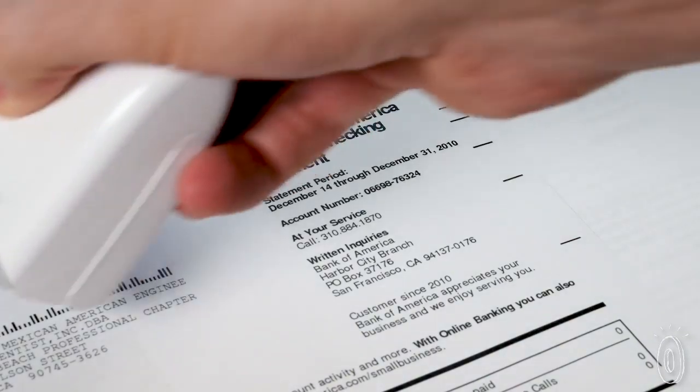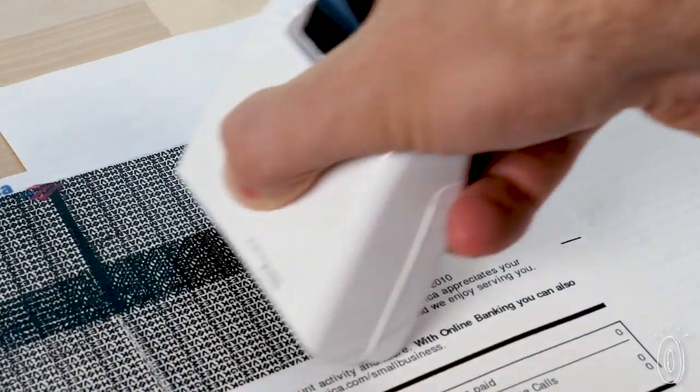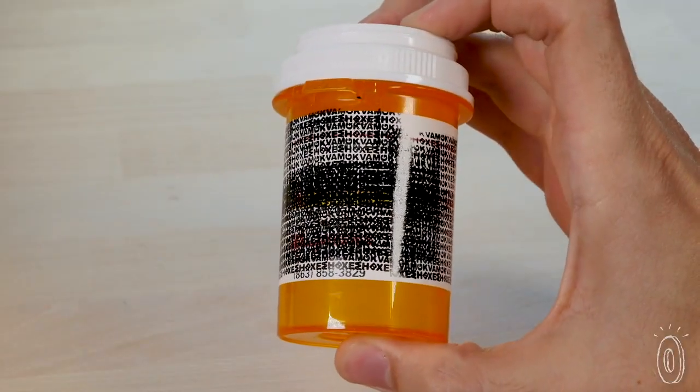The rollers and stamps from Guard Your ID do just that. With a quick motion, they protect your personal information with an encrypted ink pattern on things like bank statements, mail, checks, and even prescription bottles.